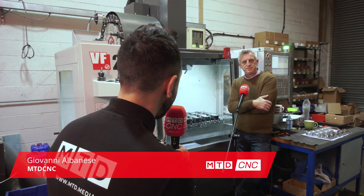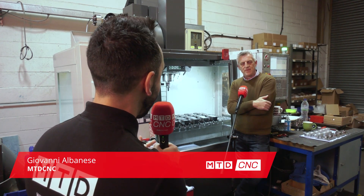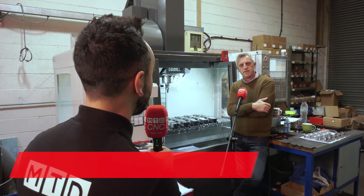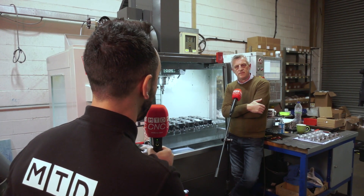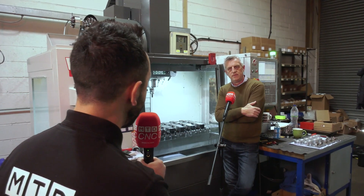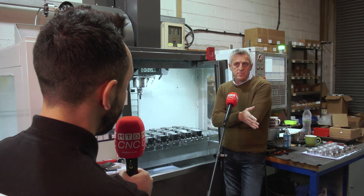Ian, thank you very much for having MTD CNC back at Mill Turn Precision Engineers. Things have changed significantly since we visited last, with new machine tools on the horizon. But today we're here to review the latest investment in the Micro Lock work holding solution. Can you tell our audience the reasons behind your purchase?